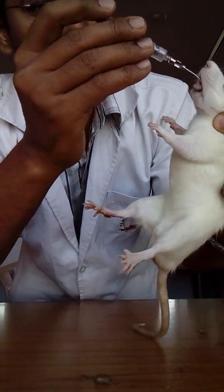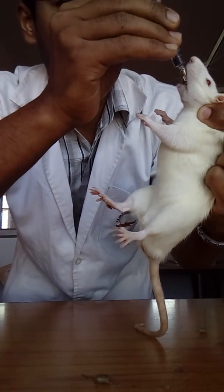We feed from the upper side and inject the drug. This is how we can inject drug to the rats.